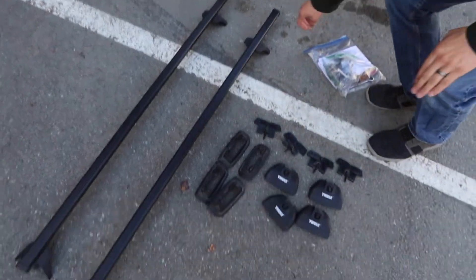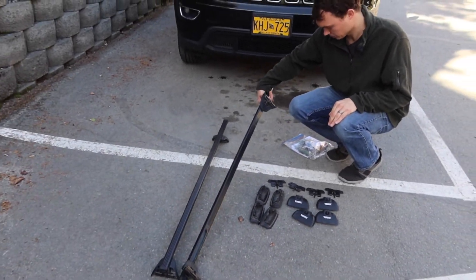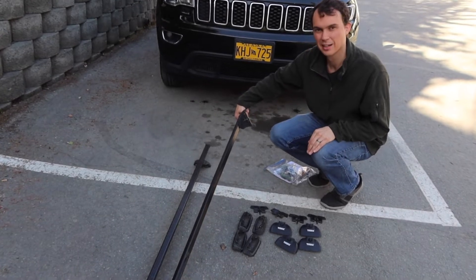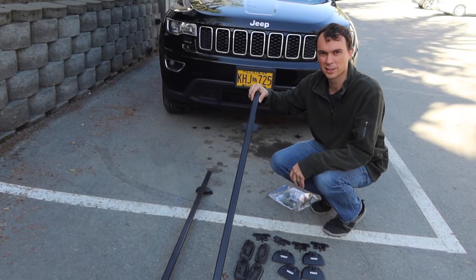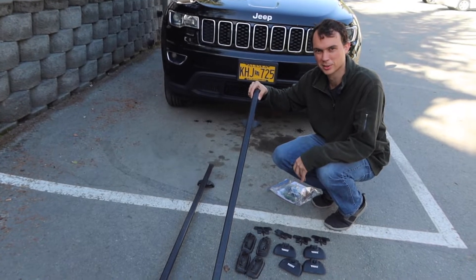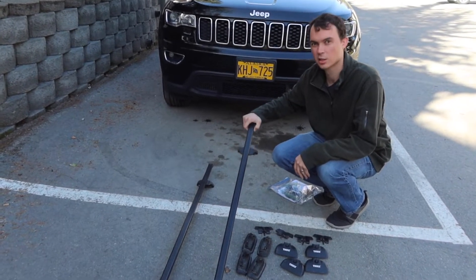We're not technical but we know how to do this. It's really important to know that the crossbars do not come with the tent. We made that mistake and had to run back to the store before our trip. So make sure you have both your tent and the crossbars. Crossbars can be different depending on the car you have, so make sure you go to a store and get the right ones. We literally just went to REI and asked them what kind we needed for our car, and they were great.